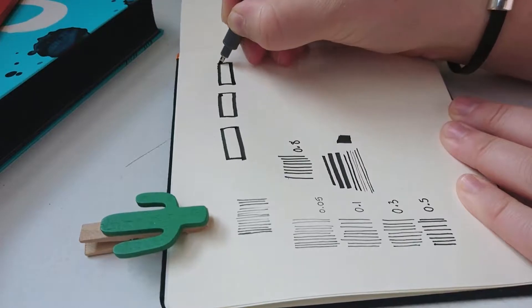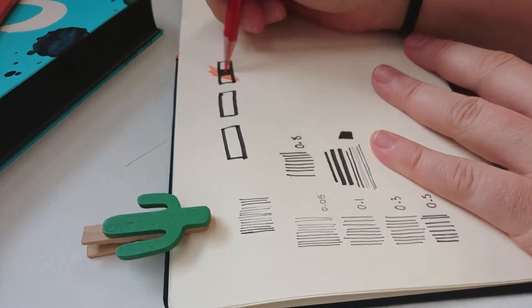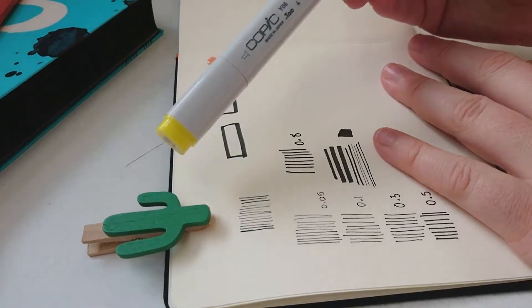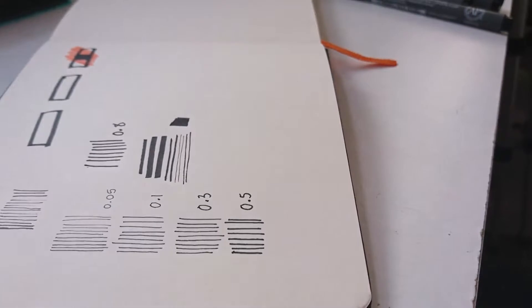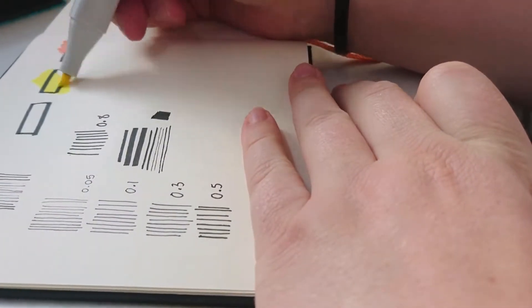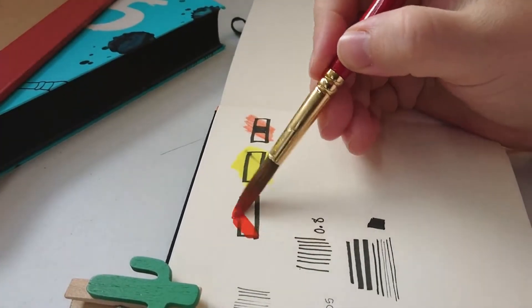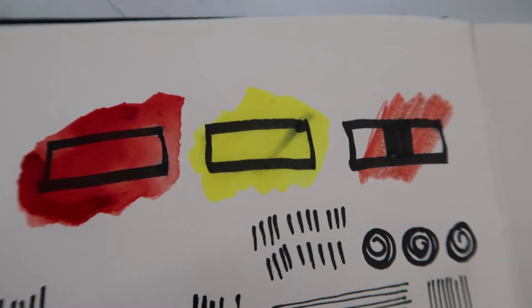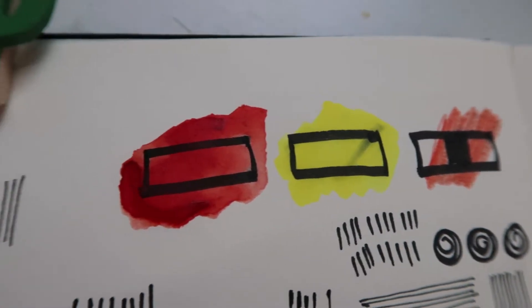I tested out the pens using different materials — first popping pencil on top of it. The ink is way more opaque but I thought that would just be a test. Then I used a Copic marker, and when I took the lid off there was a moth inside, which scared me. I don't know how a moth got inside the Copic marker lid, but it was there. It smudged a little at the top, but I think that's because I didn't let the ink dry long enough. Then I tried watercolour on it — it is waterproof — and then made some other little marks with the pens.